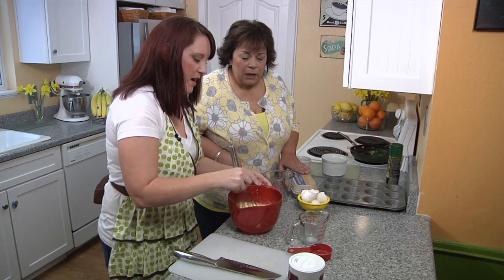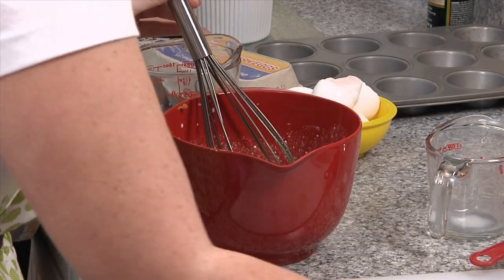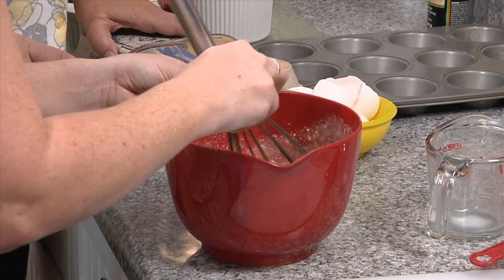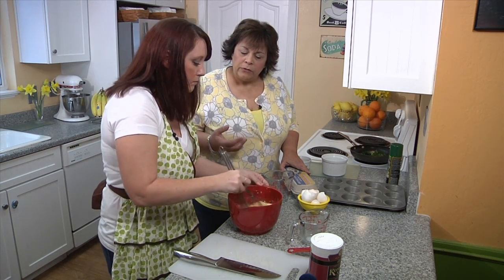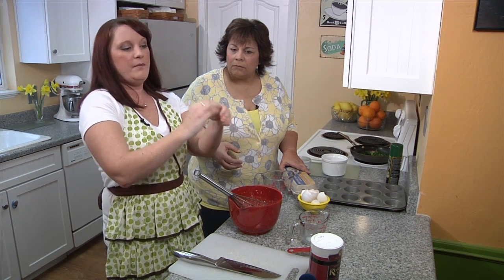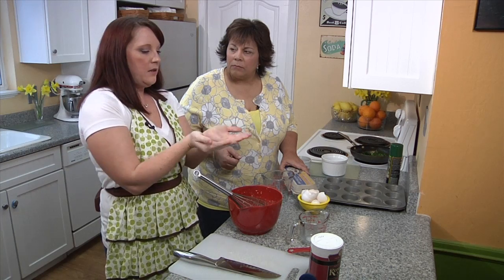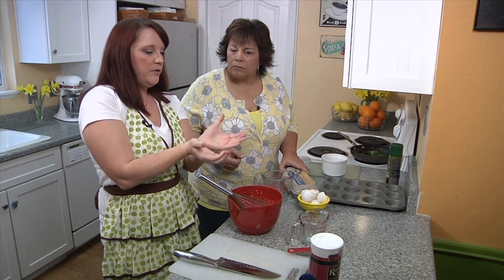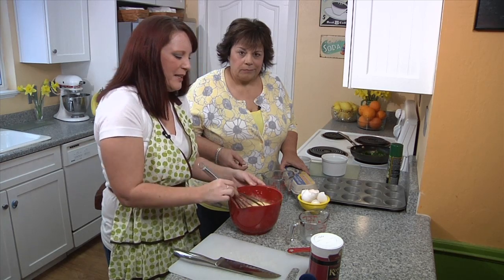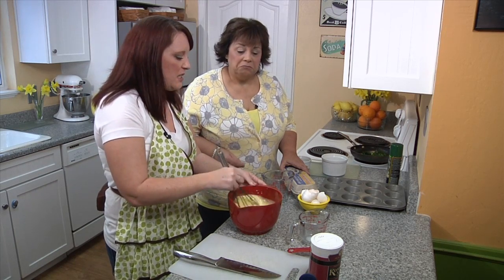We're going to whisk it all together, then add a little sprinkle of sea salt and black pepper — or white pepper if you prefer. For the roasted garlic: take a whole garlic head, cut off just the very top to expose the cloves while keeping it all held together, place it on a piece of foil, pour a little olive oil over the top, wrap it up, and roast in a 400-degree oven for about 40 minutes. I like to keep it in my fridge — it lasts about one to two weeks.